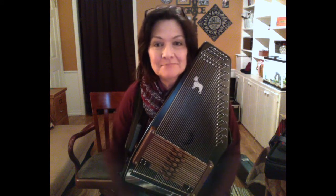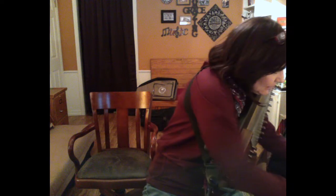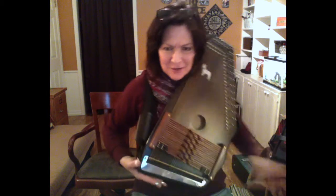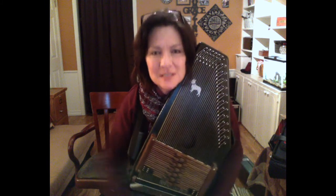I found an older Oscar Schmidt autoharp — it looks a lot like this — in an online auction. The body was in good shape and all it needed was a little TLC: a new set of strings, new chord bars, a set of fine tuners, a few other things, and a little bit of experimentation.